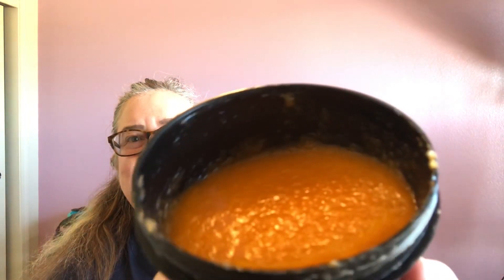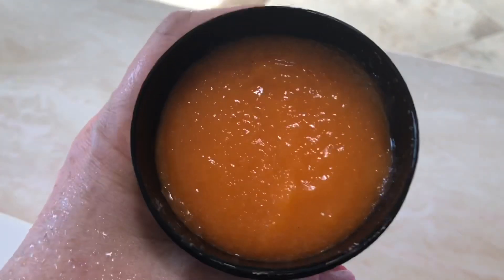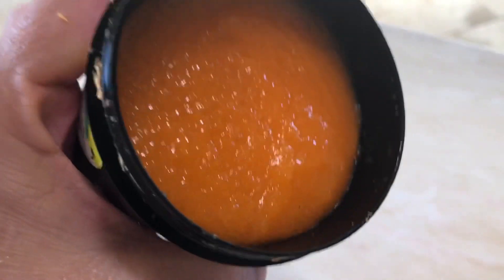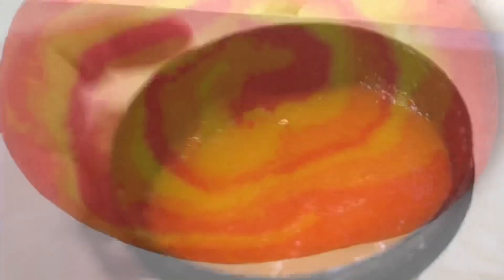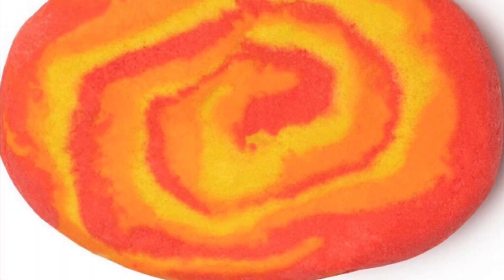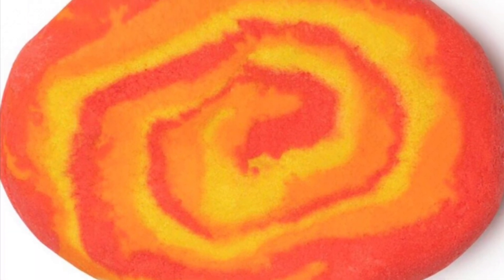Some of you know that I really like the smell of oranges, so I was really excited to buy this. Lush made this orange scrub in the same scent as their Bright Side bubble bar and also the same scent as their now discontinued Easy Peeler scrub.